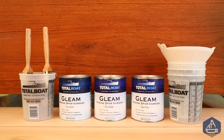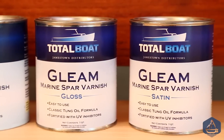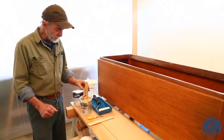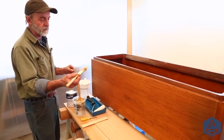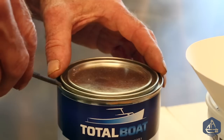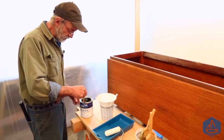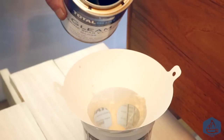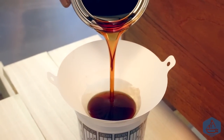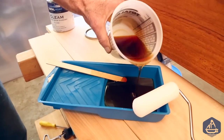We're going to be using the new Total Boat Gleam Marine Spa Varnish. It comes in gloss and satin — we're applying the gloss today. We've got a paint pot for hanging the brushes, including a two-inch badger hairbrush for detail work. I check the bottom of the can for sediment, find none, then strain the varnish through a strainer into the paint pot and roller pan.